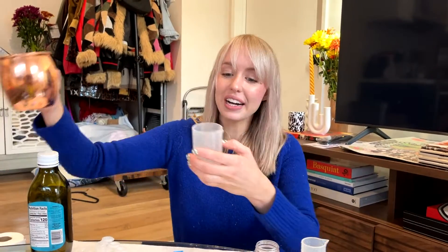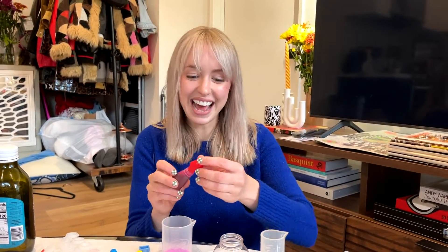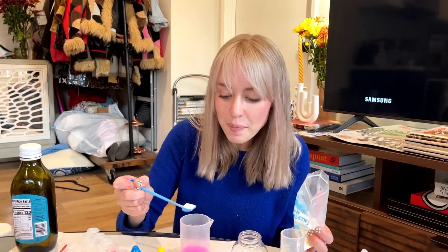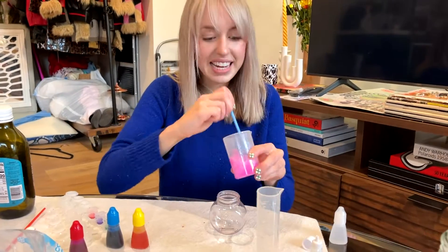Step number one: add 30 milliliters of water to the beaker. Add one drop of ink — I'm choosing magenta. Add one shovel of snow powder. And stir!